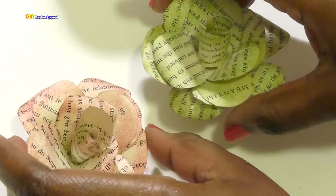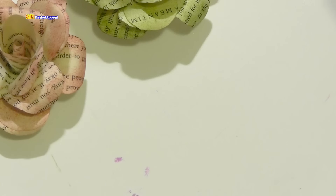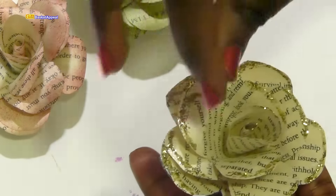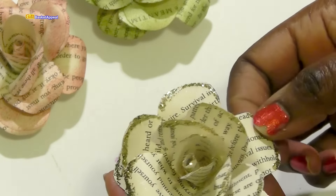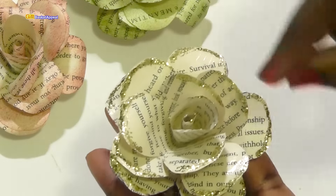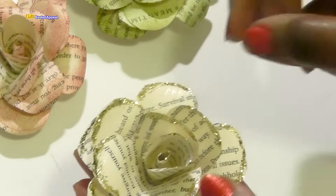Another question was concerning Mod Podge. I went ahead and after I actually made a flower, I put Mod Podge along the edges. I just brushed it lightly and it did give it a little bit more sturdiness. After I formed the flower, I put some Mod Podge just lightly brushing the edges of the petals.